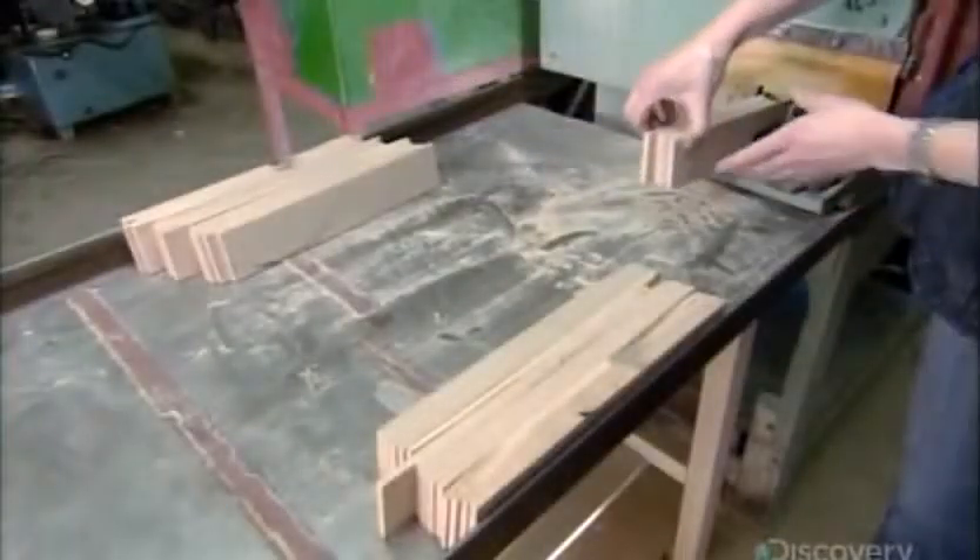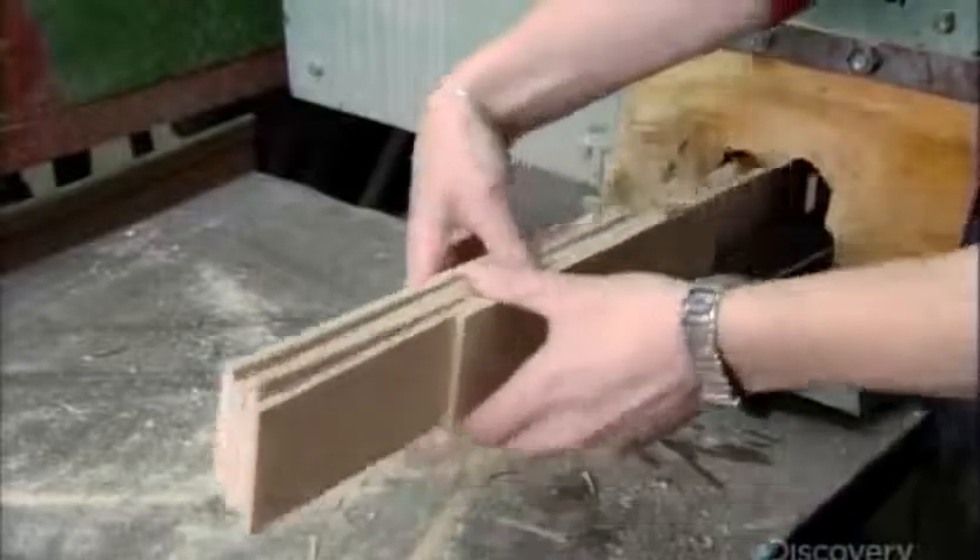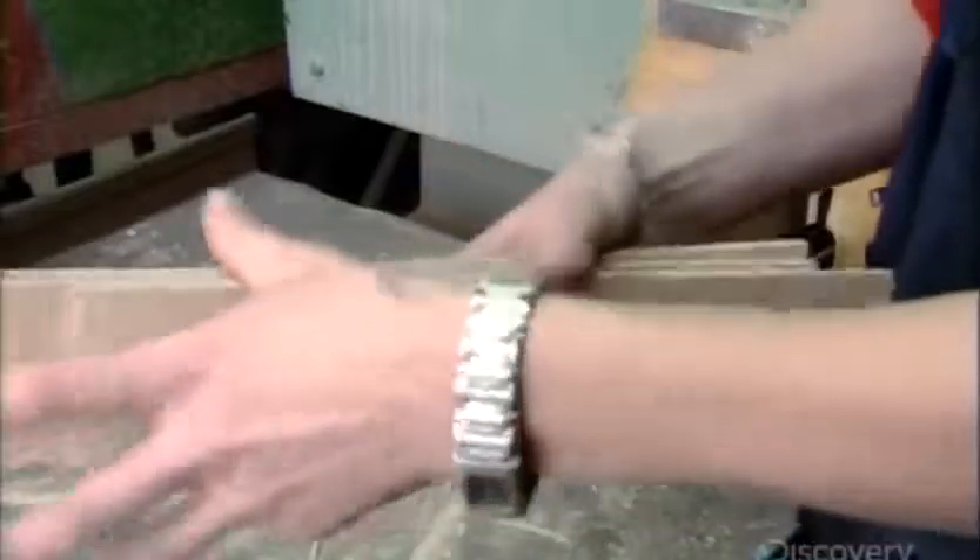As these thin pieces exit the machine, workers inspect them. Any pieces with knots or other flaws are removed and sold to a factory that makes mouse traps.